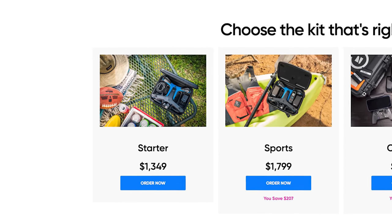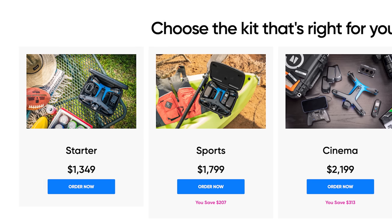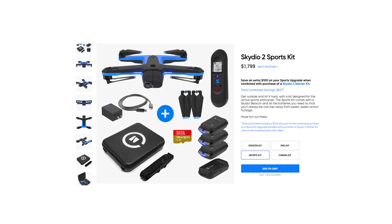Going into price — the starter is $1,349 where you only control it with the phone. I think the beacon is really what makes it, and I went ahead and bought the Sports package which is $1,799, and that comes with extra batteries and a beacon in that case. With this price point you can get a high-end drone with a really nice camera, but it won't have the tracking ability — and nothing has this tracking. Do you think there'll be a Skydio 3 with a one-inch sensor and a really good controller? That would be tempting. The Mavic Mini is around $400, which is a good beginner drone, but you really have to learn how to use the sticks — you have to be very conscious of where the sensors are on something like a Mavic.